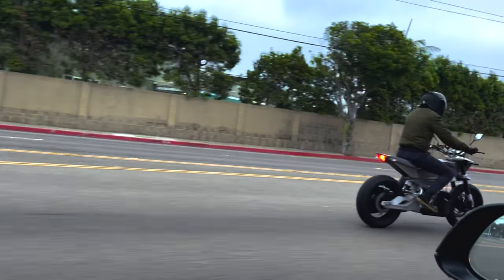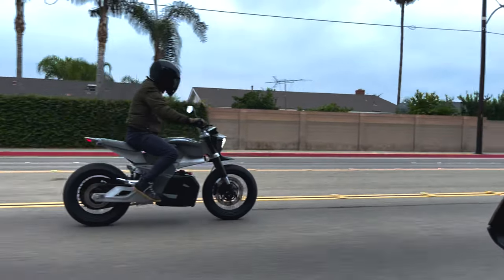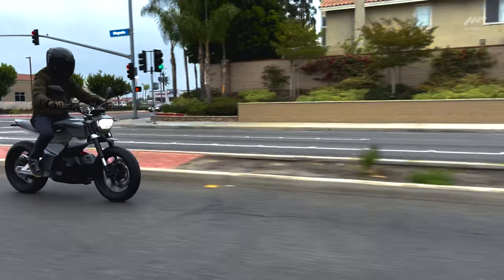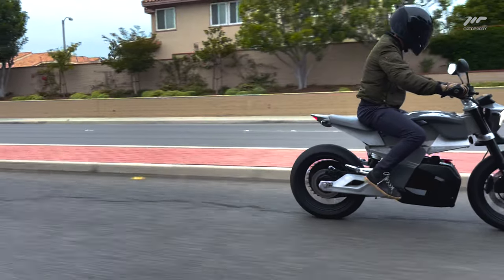Metafamily, welcome back to another video. As I told you in the last conversation, I got my hands on the Rivet Anthem, a brand new electric commuter that's gearing up to broaden, beautify, and offer a great new option in this electric motorcycle space.